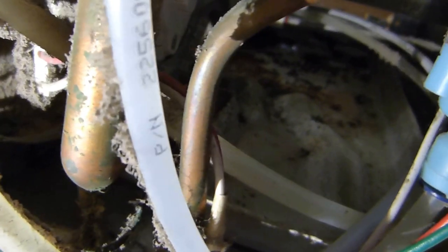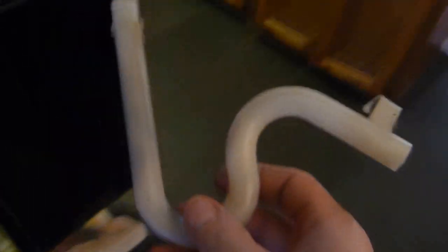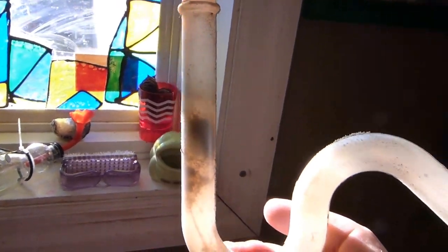If the tray fills up then you may have a different issue, but ours was coming out of the front. I pulled this drain PVC pipe out and it turns out our problem was some sort of corrosion, some crud that had clogged up this pipe so nothing could get through. So instead of draining down the drain pipe into the tray, it was draining into the bottom here.